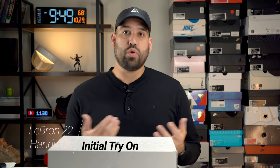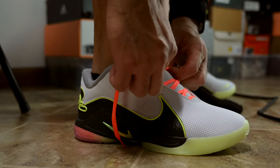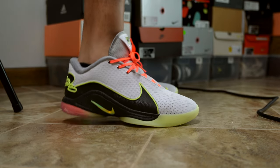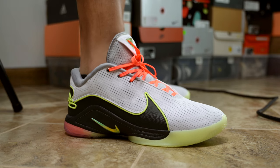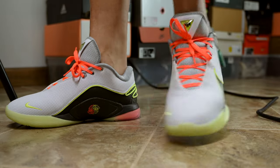From an initial try-on perspective, they fit pretty well — you should be able to go true to size. I went with my true size 12 and they fit pretty perfectly with no hot spots. One thing to note is that it features the same sphere technology as the LeBron 21 in the collar and sock liner. When I posted the LeBron 21 video, many viewers commented that the collar dug into their ankles causing them to bleed. If you had that issue with the 21, you might have that issue again with the 22.